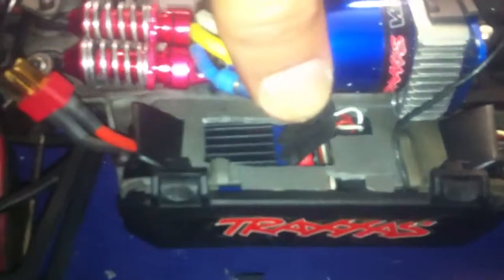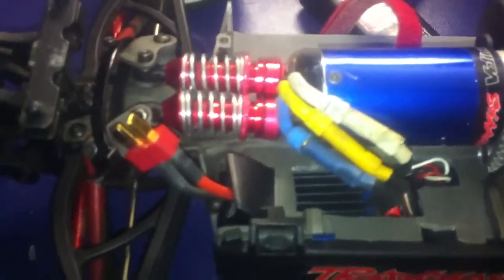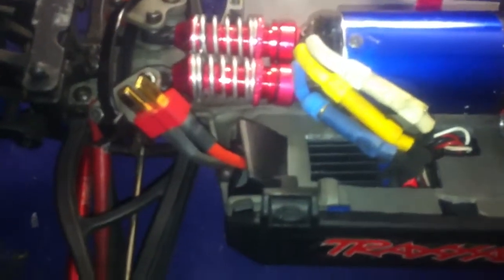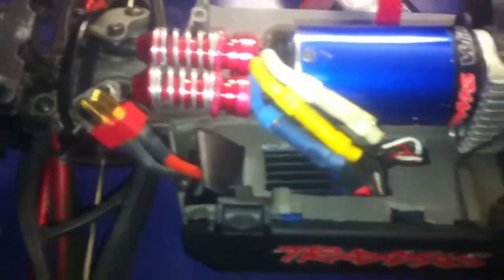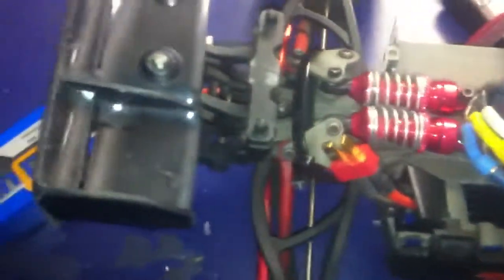I also did the mod where I put the ESC and the receiver inside the other side of the battery box and it actually looks great. It doesn't get too warm at all — it works just fine. Now all I have to do is get an antenna mount to make it look good.